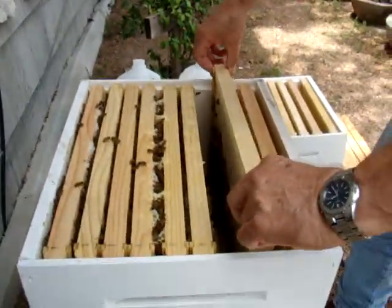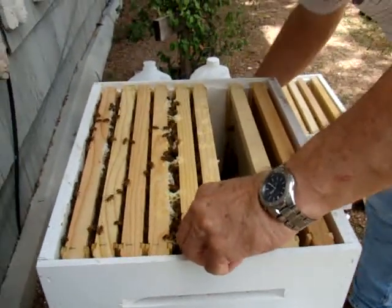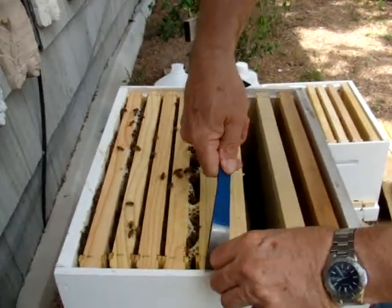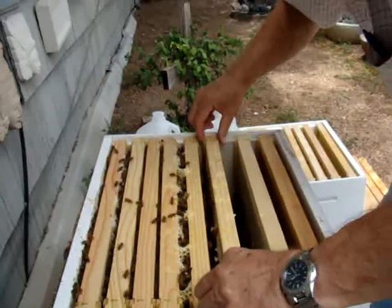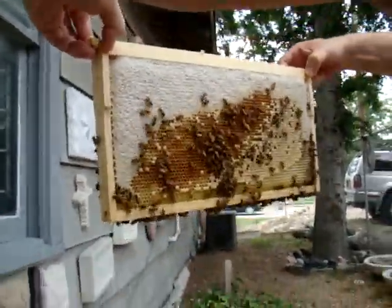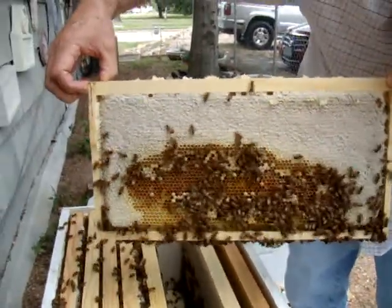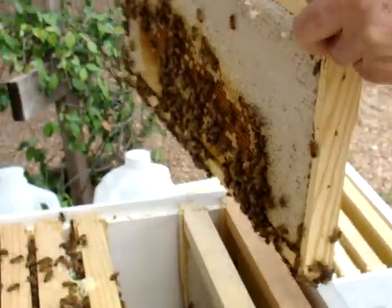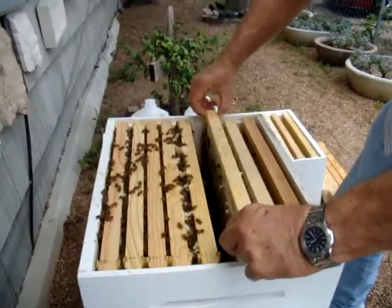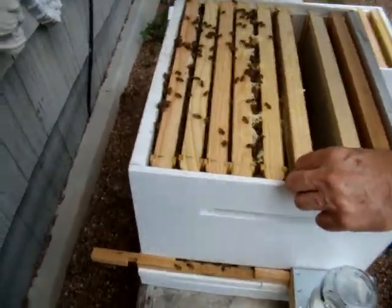We're still okay. I don't have to take anything out of this today. We'll probably put it back in here and take it out next week. I want to check a couple more here real quick. Wow, these things are heavy, heavy. Look at all of that. I don't know where the queen would be, but we're not going to keep looking for her. She's doing fine because there's a bunch of eggs going on here. These are full over here. You can see they're working all the way to the edge.